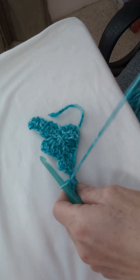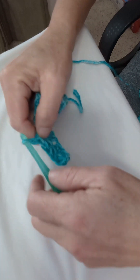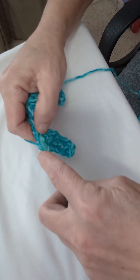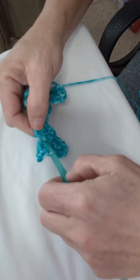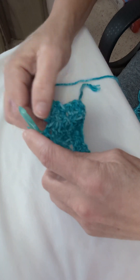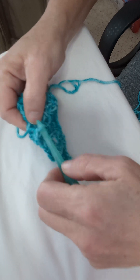Double crochet into the chain and double crochet into the three remaining so that you'll have a total of four double crochets. Flip your blocks up. Into the top of this first block we will slip stitch, chain three, and three double crochets into the top. Then into the next block, find the top, slip stitch, chain three, and three double crochets into the same stitch.